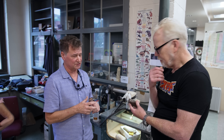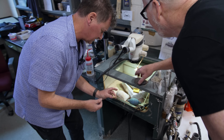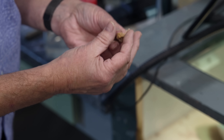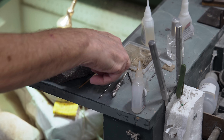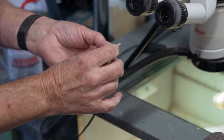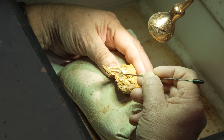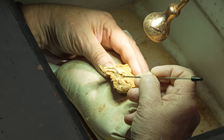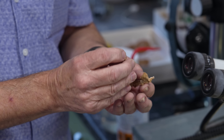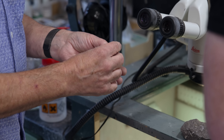Every fossil we work on we tackle a little bit differently depending on its preservation and shape. This specimen here is all microscope work — it's a little mammal pelvis from the Gobi Desert. For something like this we go back to these small tools: the pin vices, the sharp drill blanks. Sometimes we soften up the matrix using acetone or ethanol, but basically it's all done under the scope.